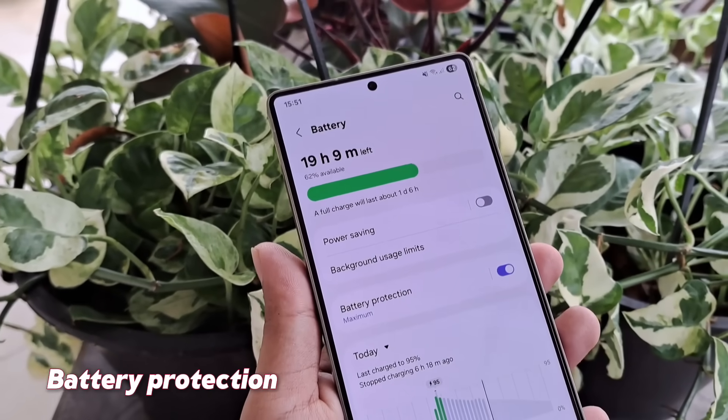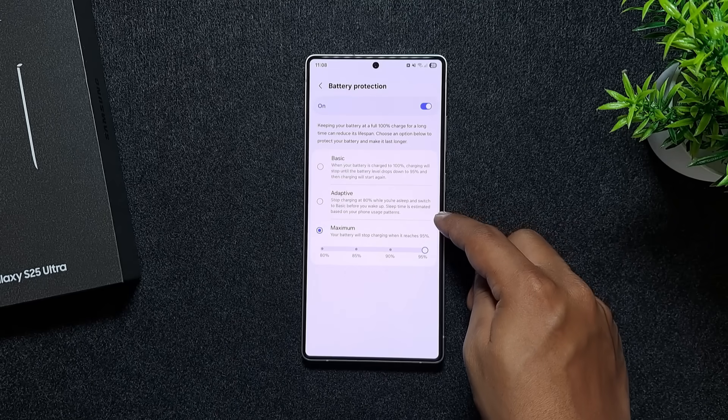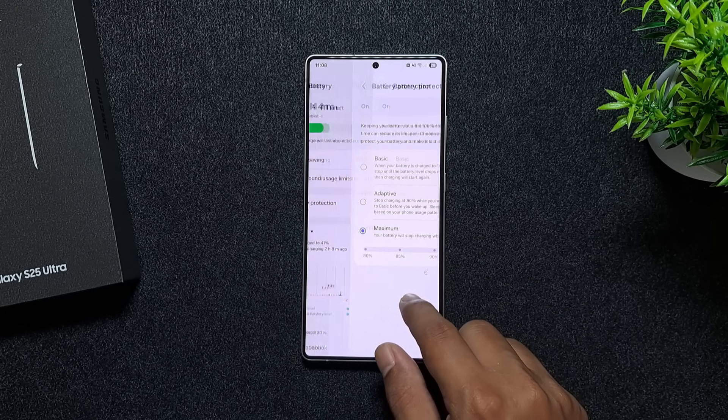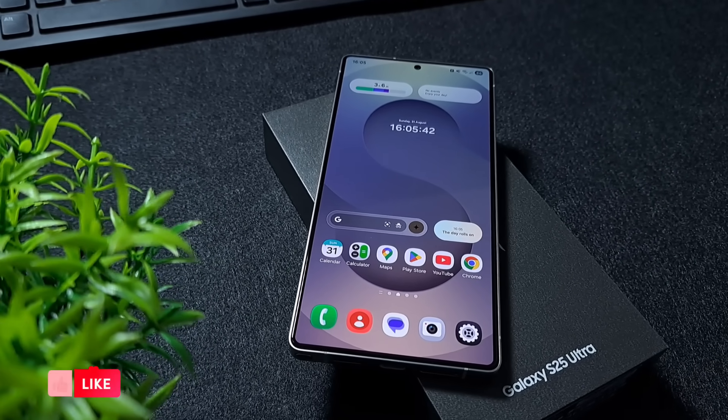Then make sure to turn on battery protection. If you don't use a Galaxy Watch, set it to maximum protection to keep your battery healthy long term. But if you do use a Galaxy Watch, select Adaptive so your phone still charges fully when needed.